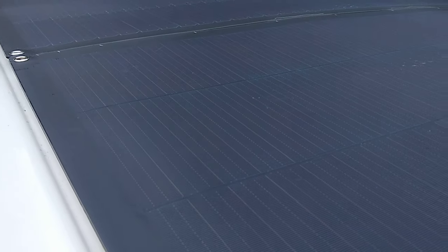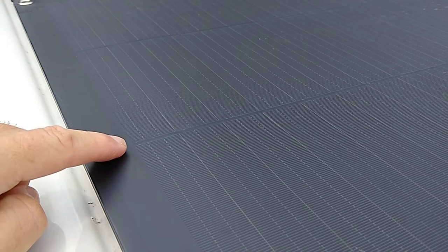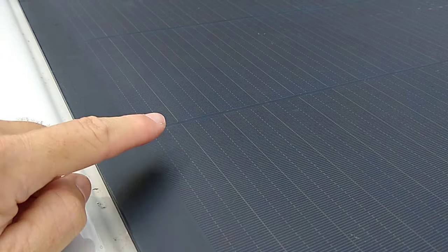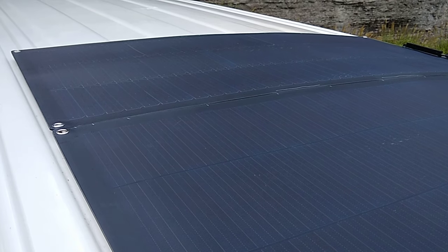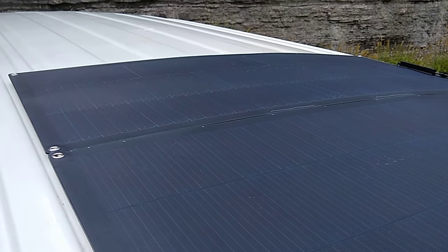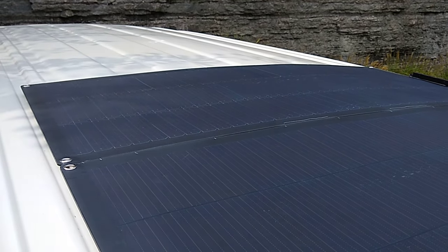If you look closely at it, you see no white lines — it looks like tiny little shingles all throughout here. They're supposed to capture the sun better when it's on the horizon in the early morning and the evening, and it's supposed to be a 15% increase from the typical flat panels. These come from Ecoworthy.